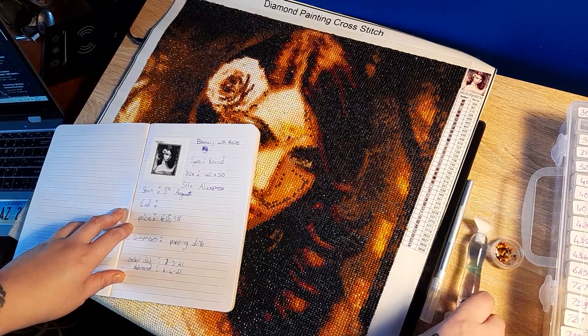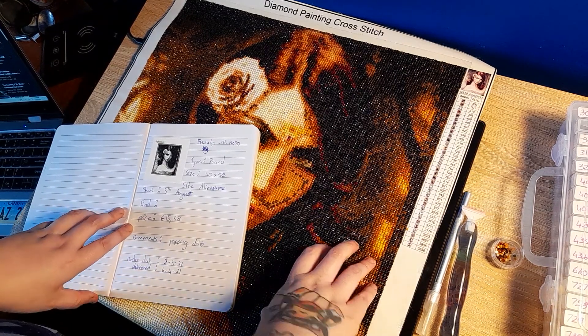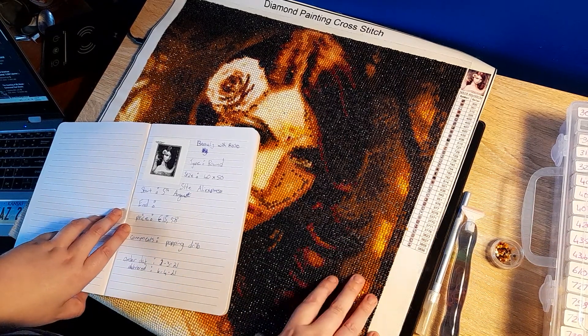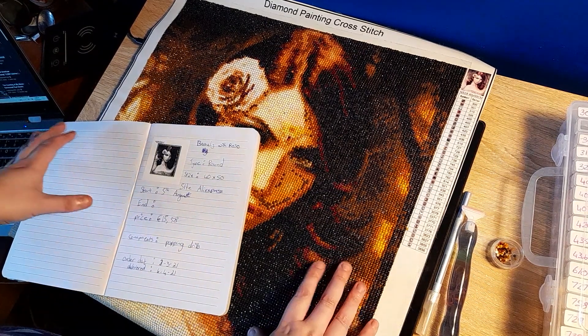I researched it and it's coming up as a stock photo from what I gathered. When I got it, someone else unboxed it on YouTube and I fell in love with the piece.